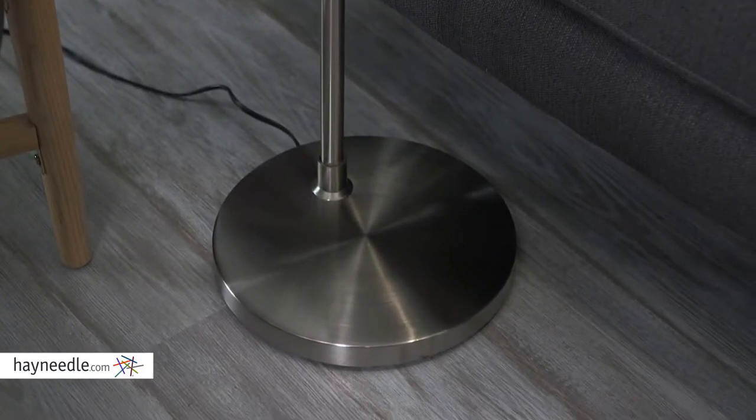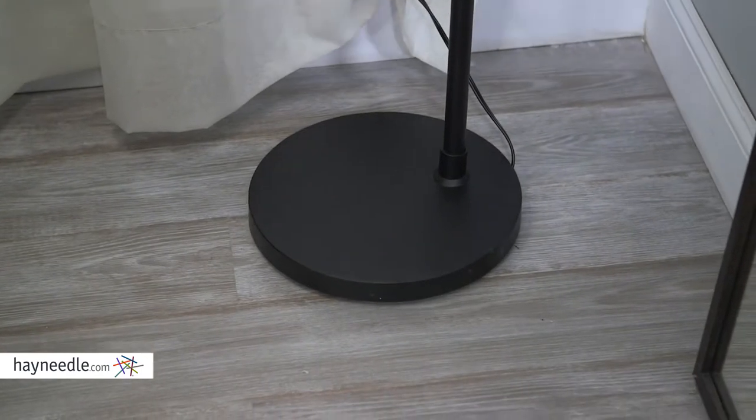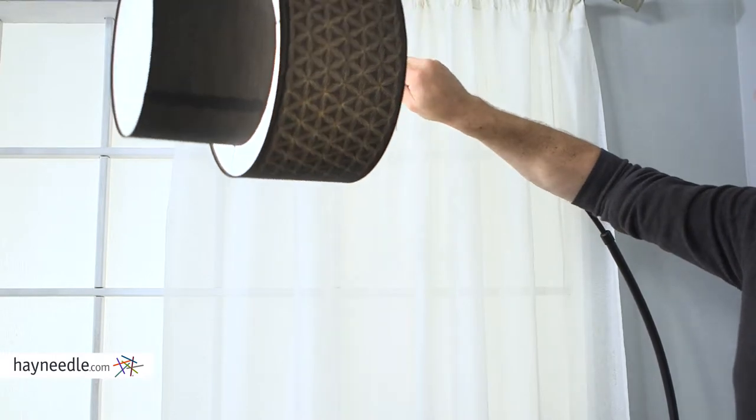The sleek base is crafted from durable metal and finished in a color of your choice to give it a classic feel that's sure to enhance the look of any room.